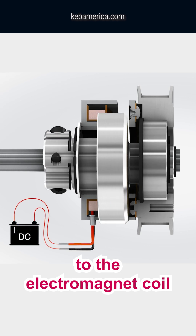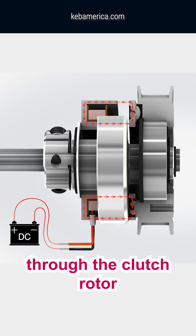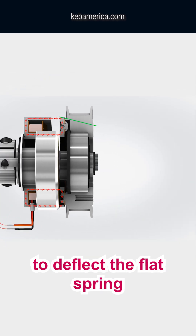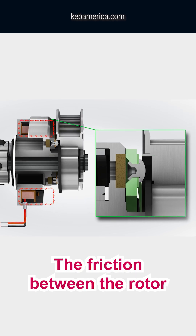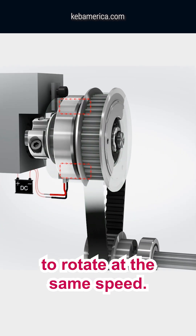When a DC voltage is applied to the electromagnet coil, a magnetic field is created. The magnetic circuit passes through the clutch rotor and armature. The force is large enough to deflect the flat spring, and the armature is pulled across the small air gap into the rotor face. The friction between the rotor and the armature allows the driving shaft and armature to rotate at the same speed.